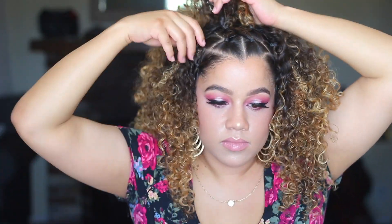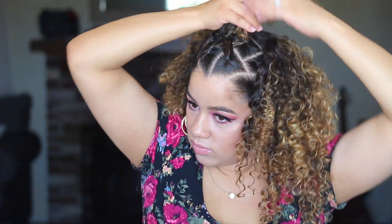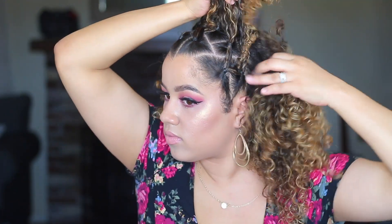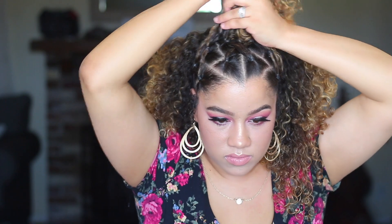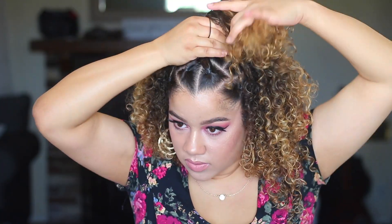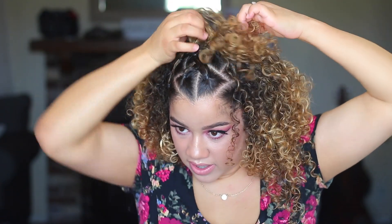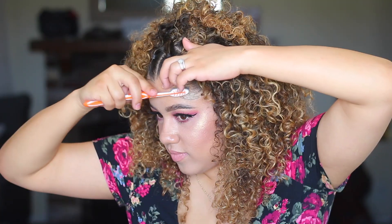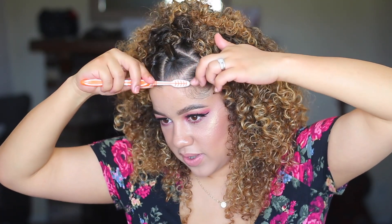Next I'm going to be taking each edge and sectioning those together to form a ponytail at the top. This is kind of like a half-up half-down style, but the front sections can equal up to pigtails — you can really just do whatever style you want. I'm just going to secure that with another rubber band, tying it around one time, and fluffing things out.